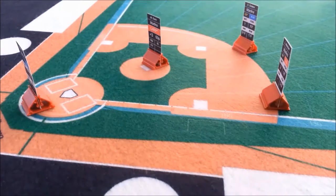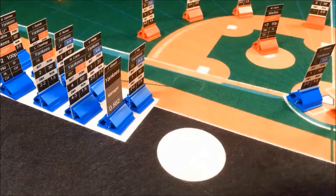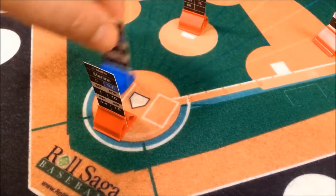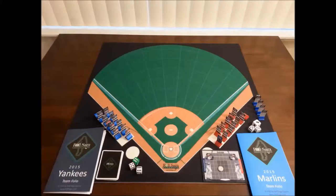A lot of time and effort has gone into this game, from the design down to the planning, to the sourcing, to the marketing. We have put a whole lot of time and effort into this game to bring it to the point that it's at now.